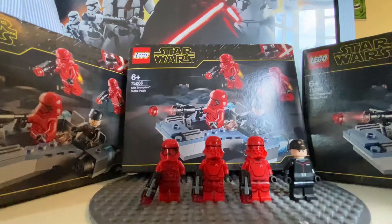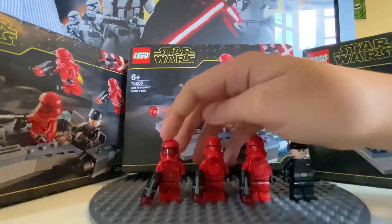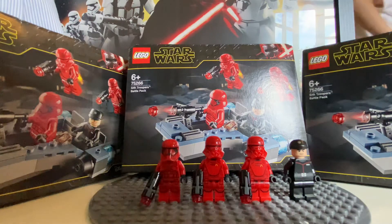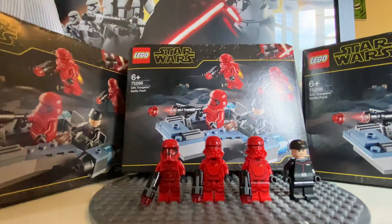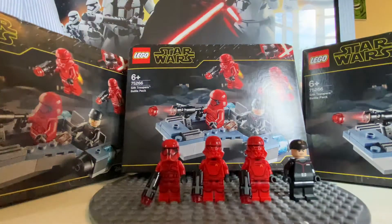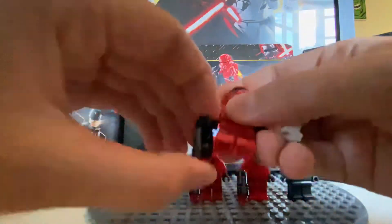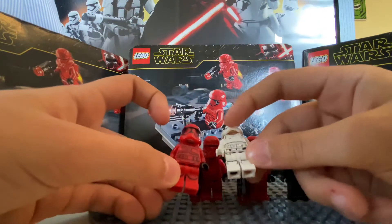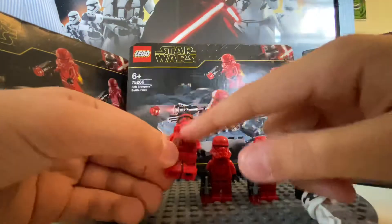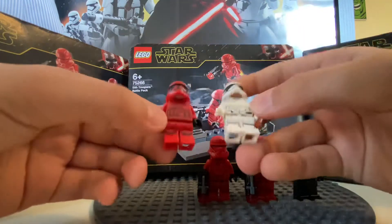They are pretty much the First Order but in red. However, if you look in more detail, they are quite different to a First Order figure. Here you have a First Order figure and a Final Order Sith Trooper — the helmet is different, they have that stripe going down their chest, the chest plate is different to a First Order, and the legs are sort of the same but they do have different printing.